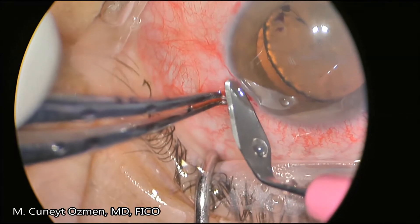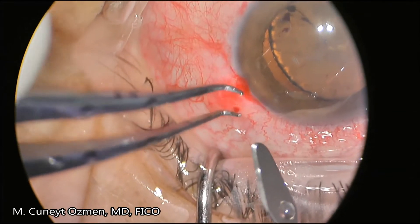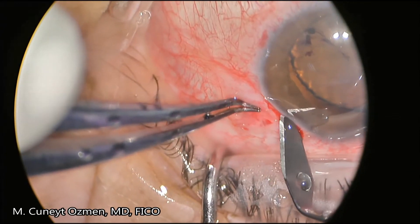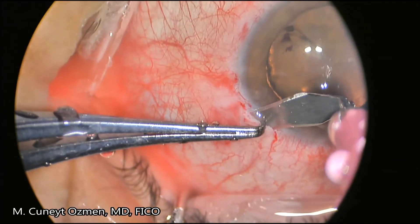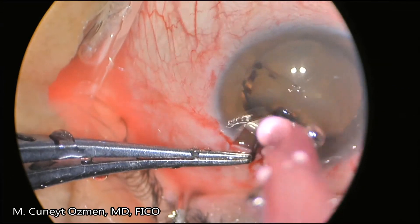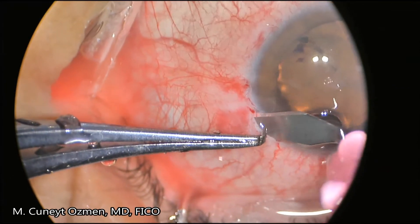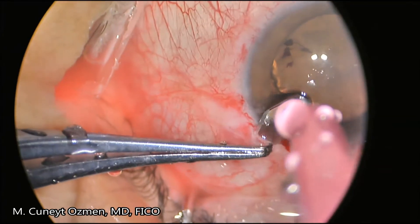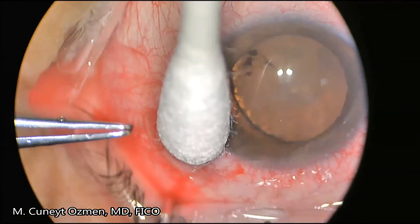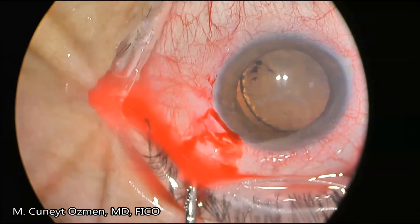I start the surgery by creating a Hoffman pocket at the center of this dialysis. The important thing with the Hoffman pocket is you need to be cautious not to be too deep, otherwise you will lose your suture, but you also don't want to be too superficial so that your suture will erode the superficial sclera and conjunctiva on top of it. Ideally the depth of the Hoffman pocket should be around one-third of the scleral thickness, or around 250 to 300 microns.